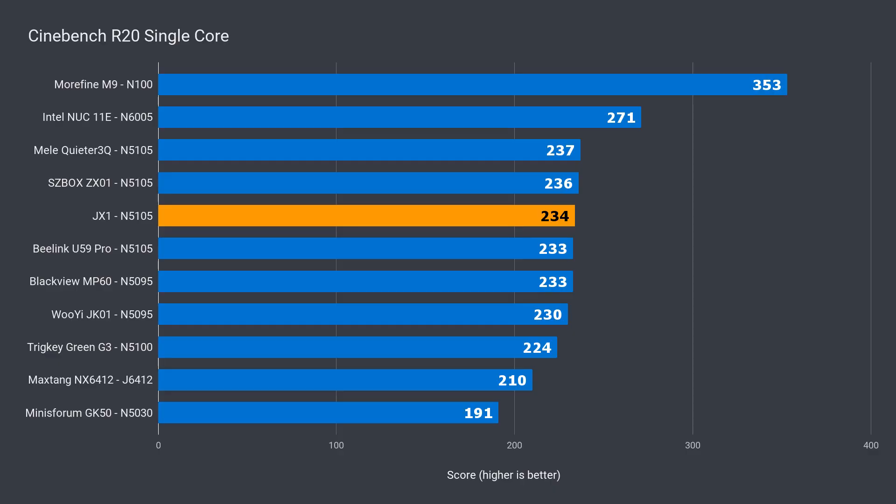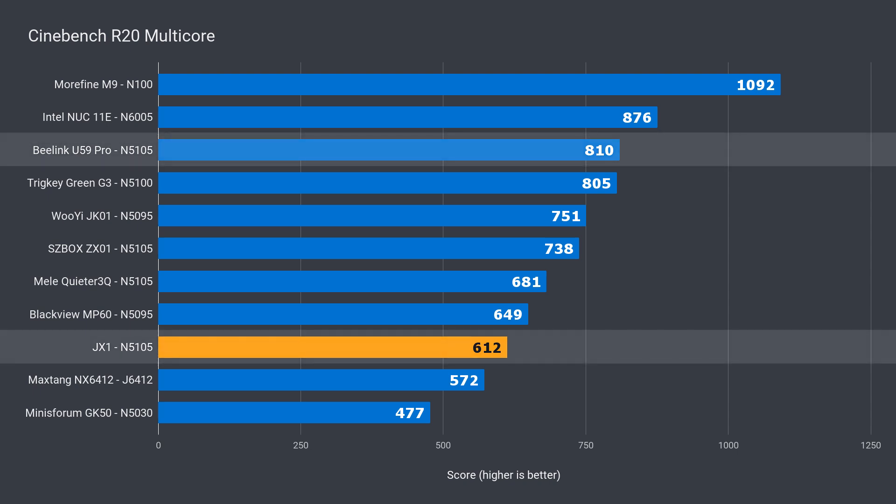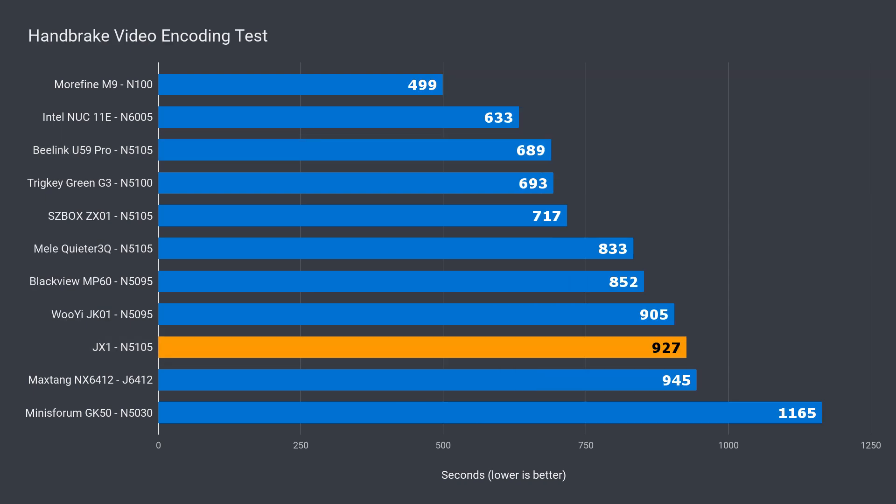Benchmark time. Let's start with Cinebench single core. The JX1 is up there with all the N5105s, so nothing too interesting here — silicon variants and margin of error covers any differences. But in multi-core, we again see why comparisons are so important and why recommendations from random people on the internet aren't exactly reliable. The JX1 is 24% behind the B-Link U59 Pro, which has the exact same processor. This mini PC can't sustain a multi-core workload. Same thing with the video encoding test, except the margin jumped to a 27% reduction.